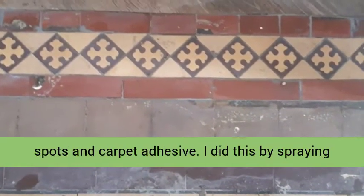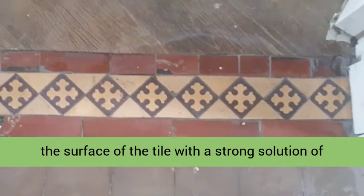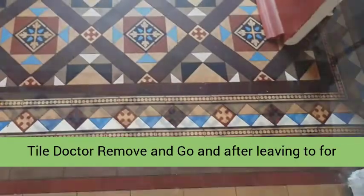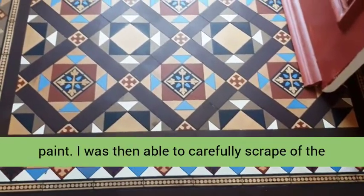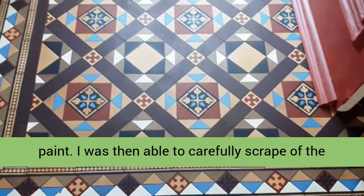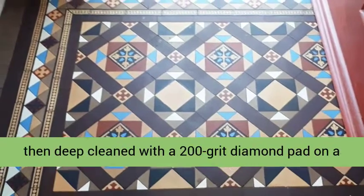The next issue was to tackle the paint spots and carpet adhesive. I did this by spraying the surface of the tile with a strong solution of Tile Doctor Remove, and after leaving it for 10 minutes to soak in and soften the glue and paint, I was then able to carefully scrape the glue and paint with hand scrapers.